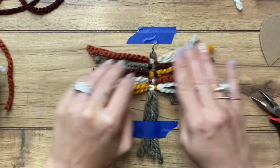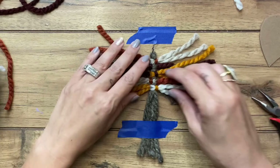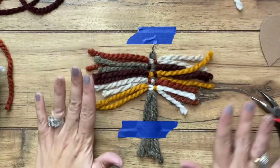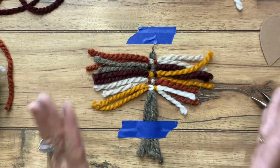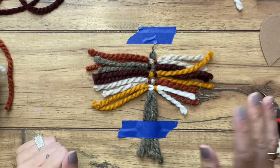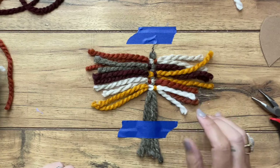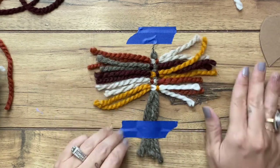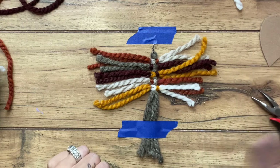Now that we have that done, I am going to make my second one so that I have, obviously, a pair. Then I'm going to come back and show you how to separate these pieces and trim it. Let me finish up the other one, and then when I come back I'll show you how to wrap them up.